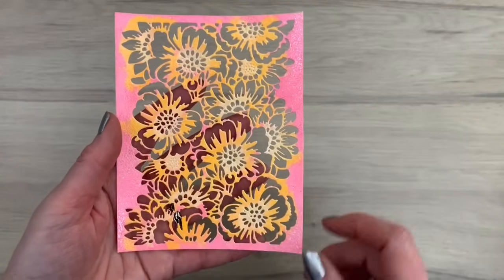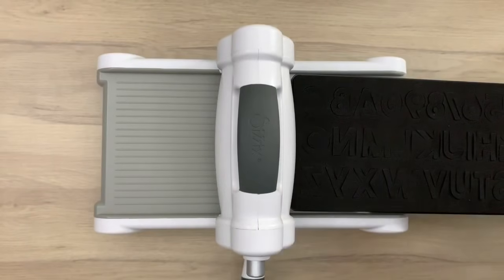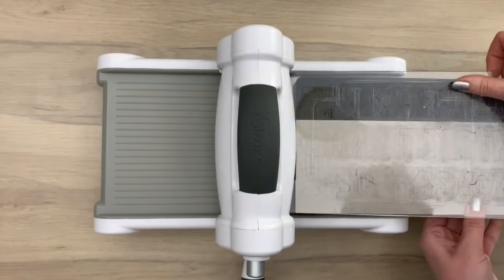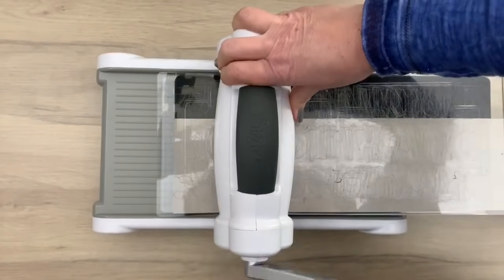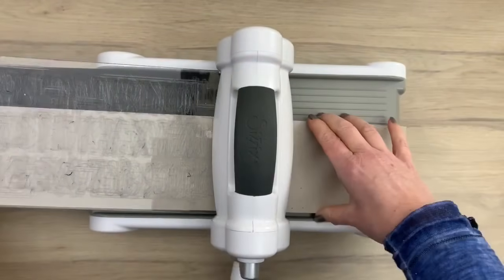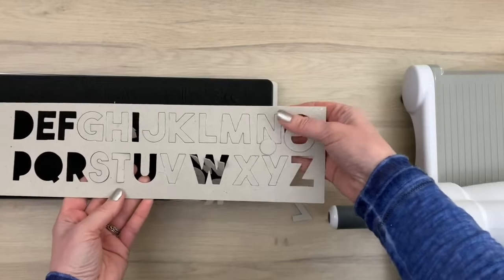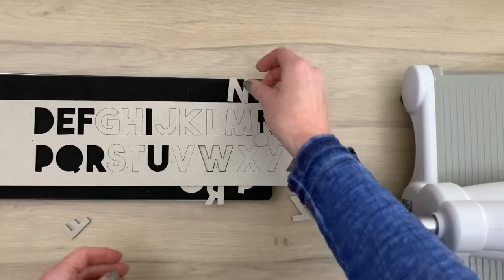This is the finished background so far. I'm going to make a sentiment with a big chunky alphabet. I have one millimeter chipboard that I love using with the Bix dies to get some dimension — and it cuts really well with the Bix dies, which is really cool. So I'm adding it in the machine and then I'm going to run it through. It goes very easy and you can cut it in one turn. All letters are cut in just one turn and you have some instant dimension, which I really like about the Bix dies.